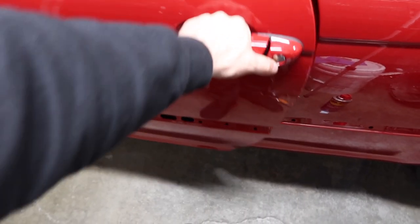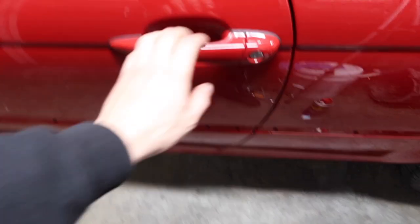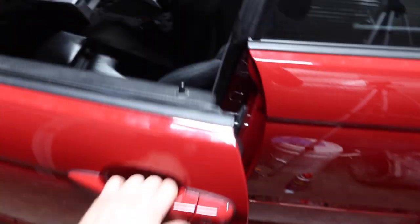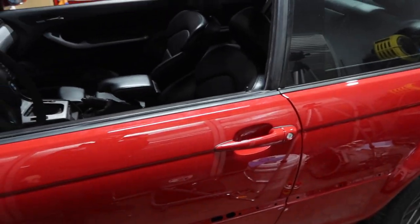I just got the door handles on there. Everything's working perfectly, got the new seals on there as well. Everything lines up perfectly. Those are good to go now - we can actually open the door normally instead of having to reach over inside.